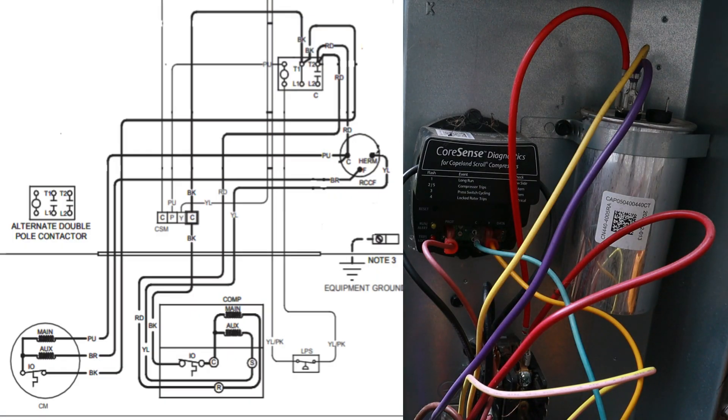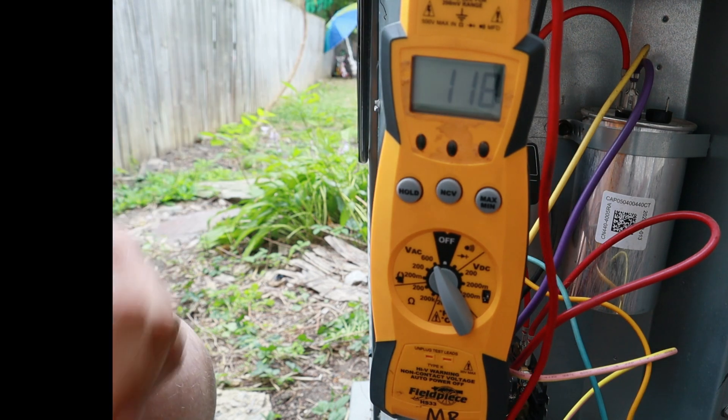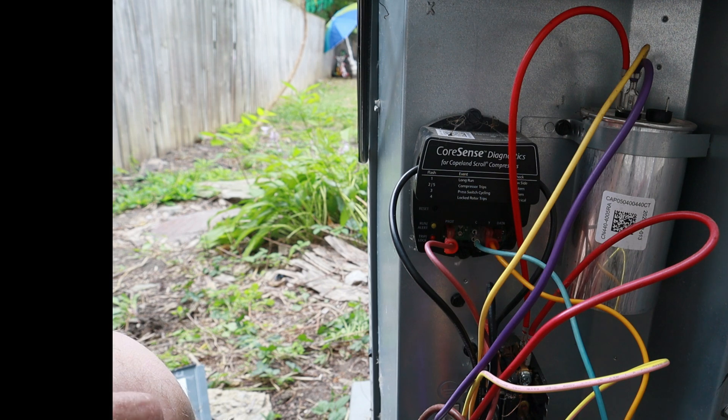According to our schematic, we have 120 volts coming in on line one going directly to T1. That T1 goes to a black wire bringing us to the common terminal on the compressor — which we've proven has 120 volts. It goes through the internal overload, through the main winding, comes back on a red wire to T2 — and we've proven 120 volts there as well. There are other wires connected to T2, including another red wire that traces to the common terminal on our dual capacitor. We should be reading 120 volts there, and putting one probe on the common terminal to ground, we are reading 124 volts.